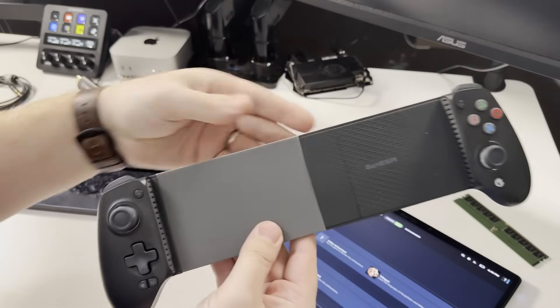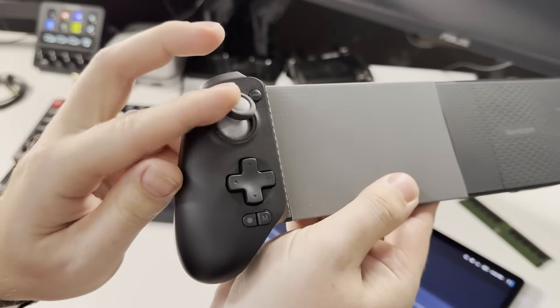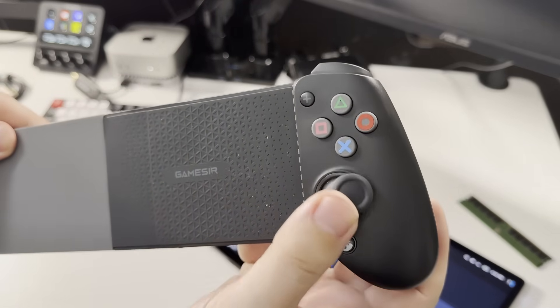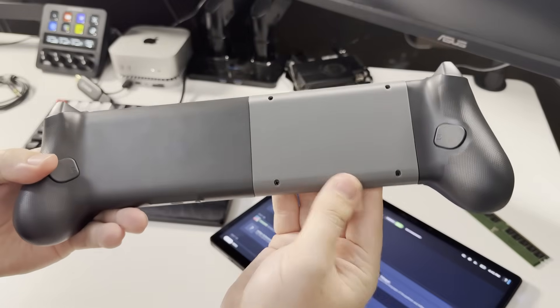For being a mobile processor in a device this small, it is powerful. The thing does weigh 930 grams without the controller added to it. Nobody makes a controller in this form factor for a tablet this large, and you can see the color difference here.